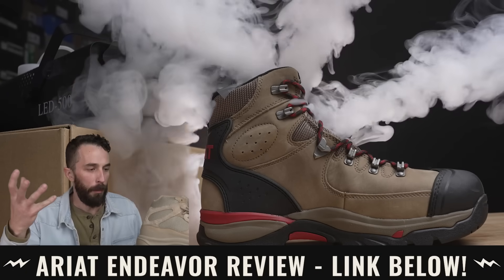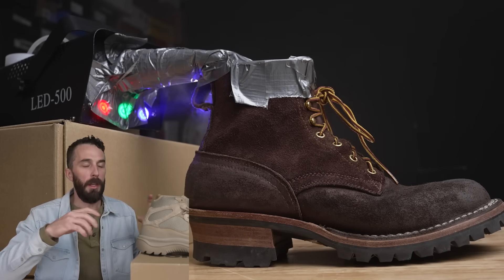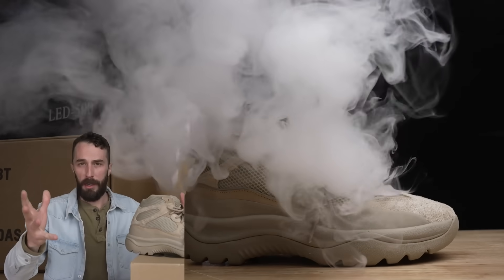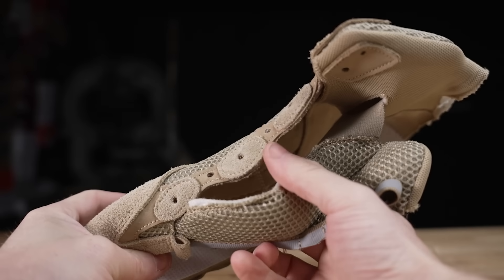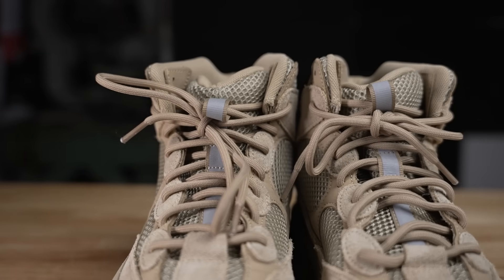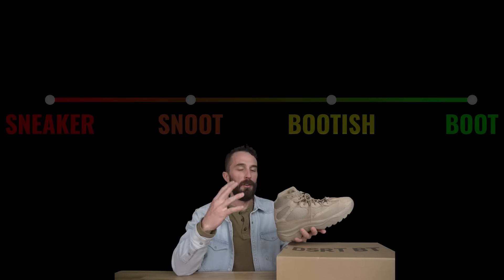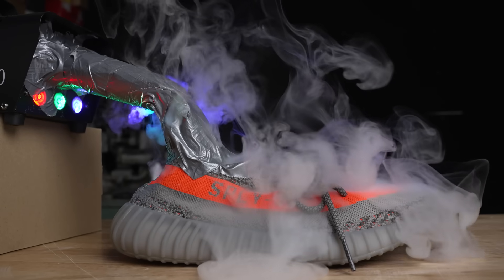We bought a fog machine to direct fog into this shoe. We first tested it on a regular work boot — some fog came out — and then on a full leather work boot where none of the fog came out. When we tested the Yeezys, the fog just came spilling out, a ton through the tongue, but not nearly as much through the side panels. The reason is this tongue is not gusseted anywhere except at the very bottom. Any work boot out there is gusseted up to the third or fourth eyelet. So for breathability, we'll rank it as a snoot.